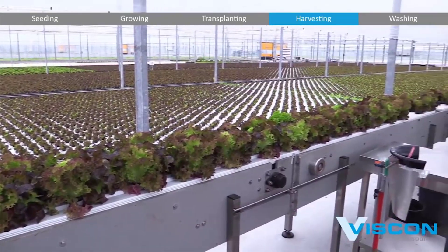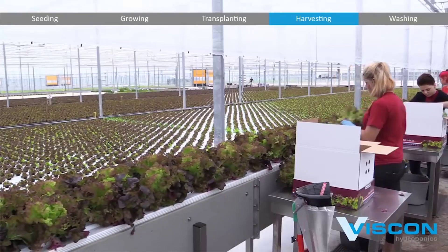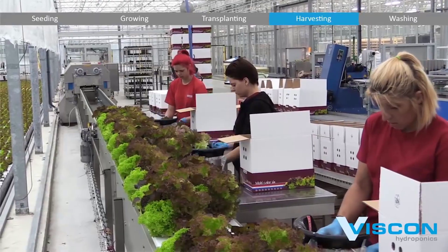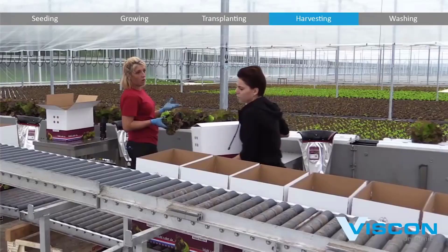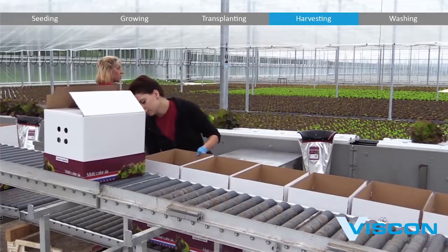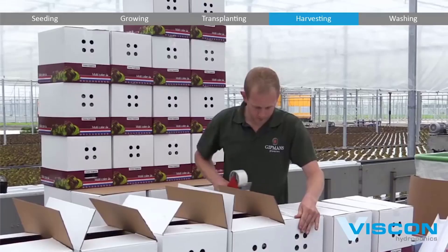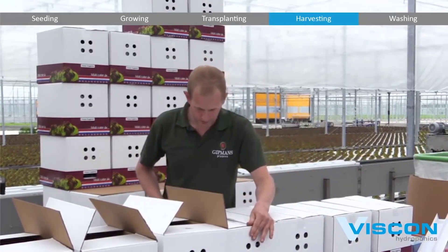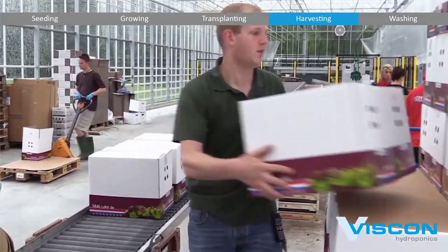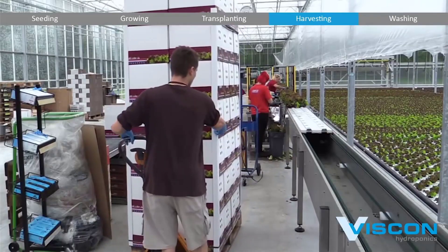One of the remarkable features of Viscon Hydroponics is its ability to selectively harvest individual plants. Thanks to extensive data collection and precise analysis of plant conditions, the system can differentiate between crops that are ready for harvest and those that need more time to mature. This selective harvesting ensures that only the healthiest and most developed plants are collected, leaving the others to continue growing.